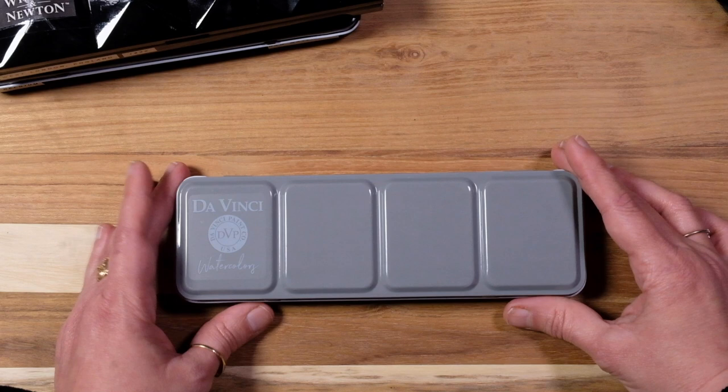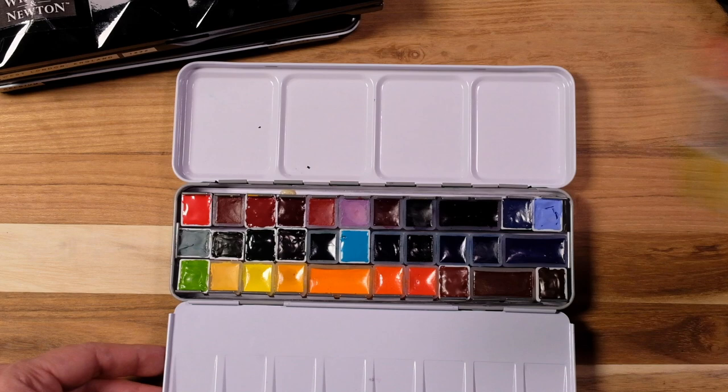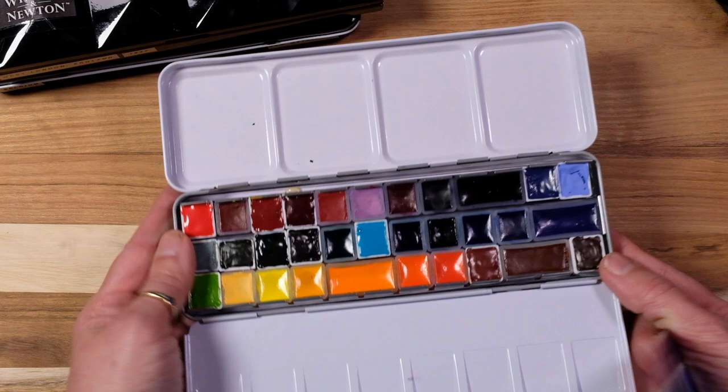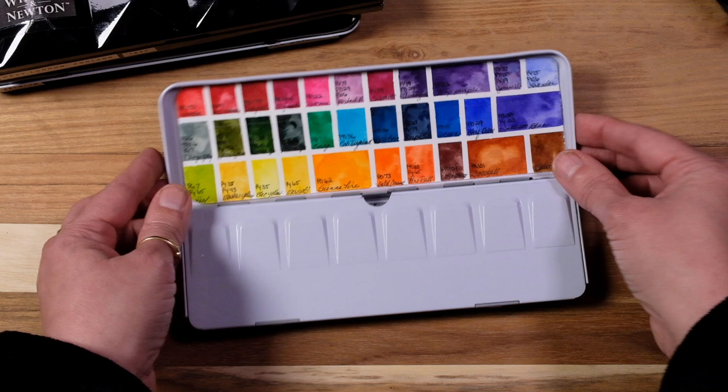Now we have Da Vinci, which I absolutely love — another US brand. This is my tropical palette, for obvious reasons. Very bright, feels like you're sipping a daiquiri with tropical plants surrounding you when you look at the color scheme. Something a little fun.